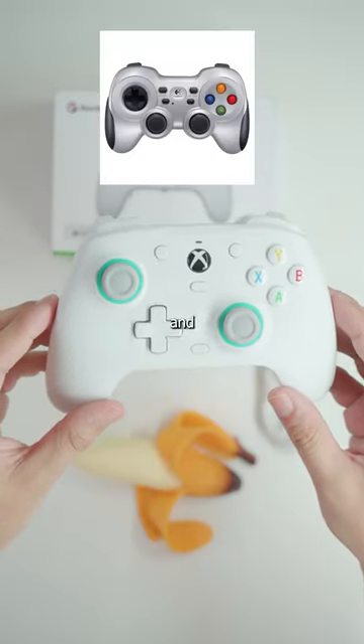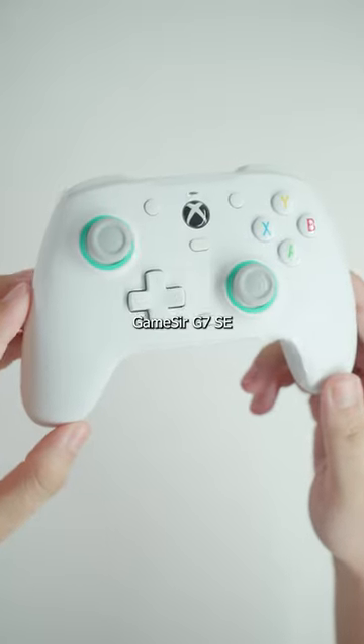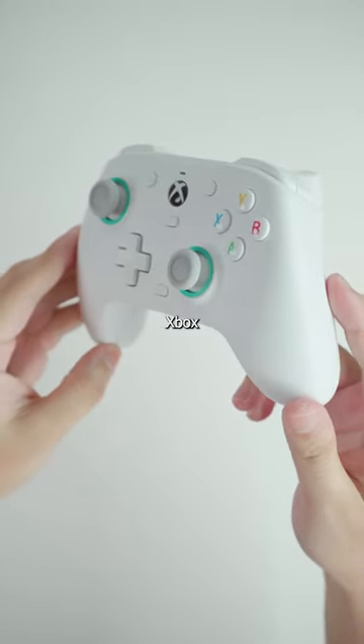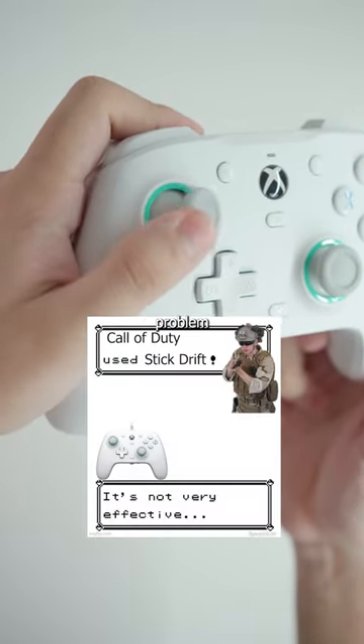This controller is better than yours and it only costs $45. This is the GameSir G7 SE, and this is the first Xbox licensed controller to have Hall Effect joysticks and triggers, so stick drift will never be a problem.